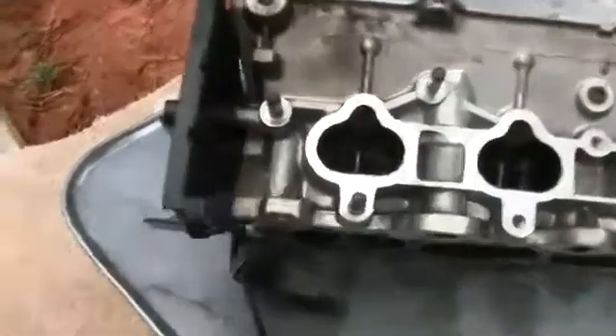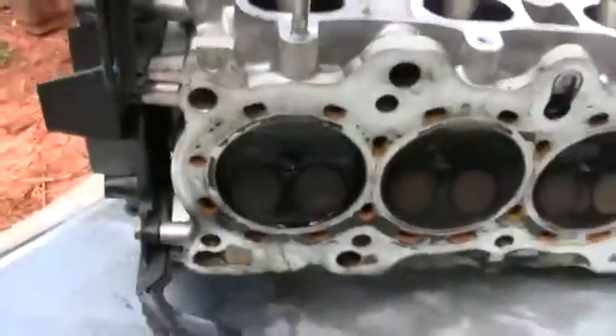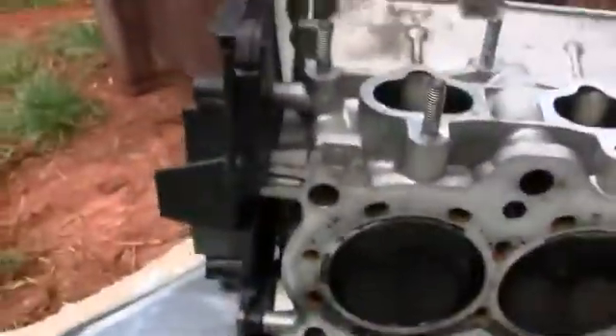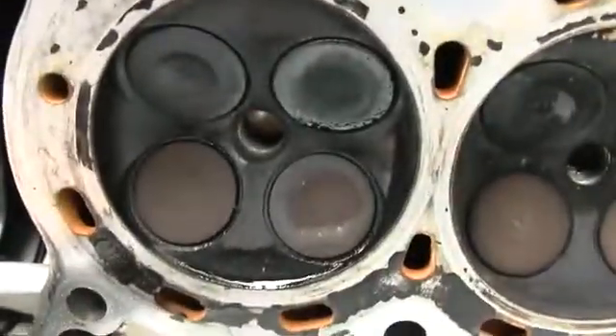What you want to do when checking for a valve leak is get the brake cleaner, after you clean the combustion chamber, and fill it up — cover all the valves. That's completely covered. This one is a good cylinder, and as you can see, it's not leaking or anything.